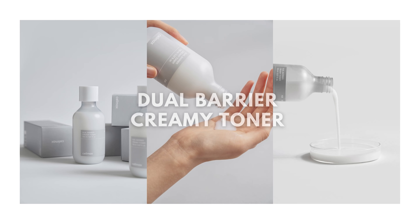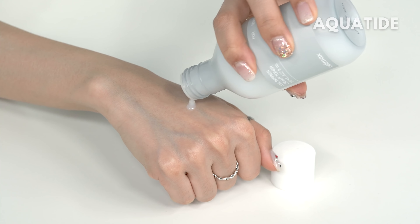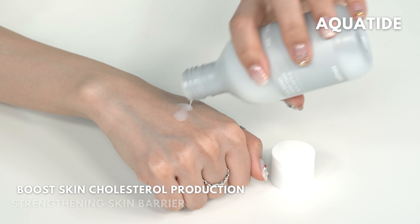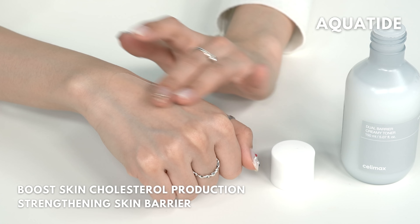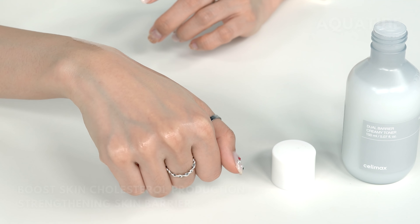Moving on to the toner — as you can see it's a really creamy one. After washing your face you apply this toner to restore most of the moisture lost while cleansing. The aqua peptide in this toner will help boost your skin's production of cholesterol so that your skin is bouncy and not dry.